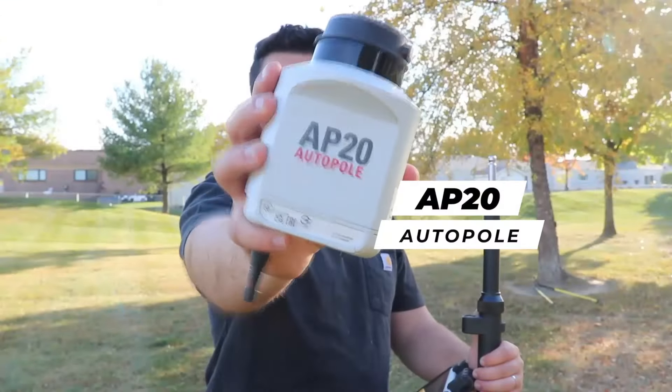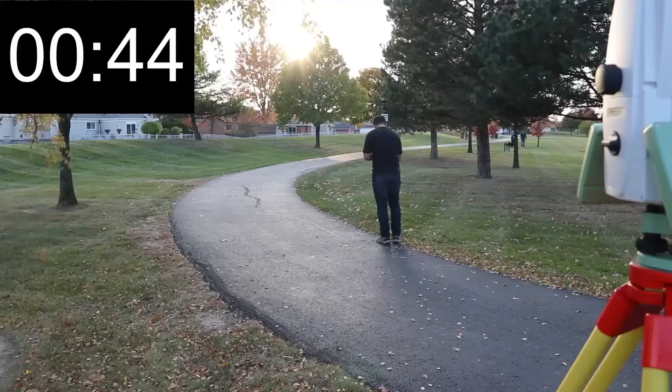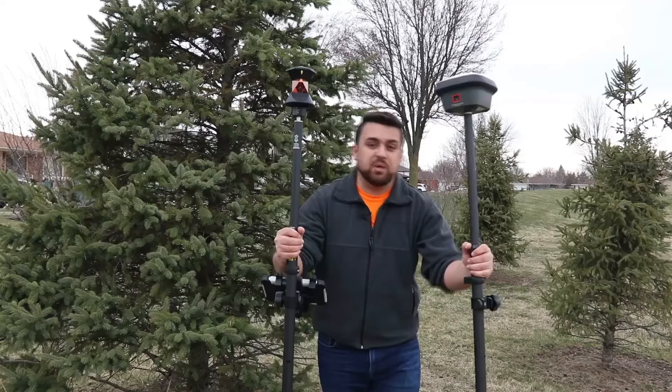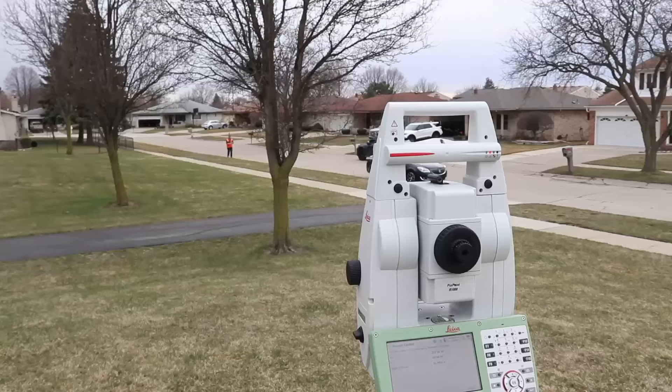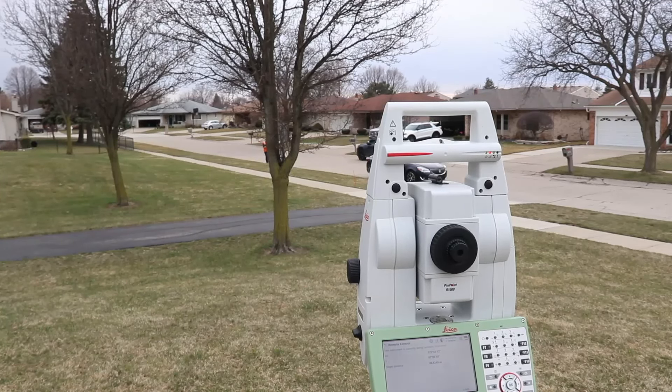Additionally, there are now IMU sensors that do tilt compensation for both GNSS receivers and total stations. If I were to attach an AP-20 auto pole to my prism, I can literally tilt the rod and move faster. The same technology is found in GNSS receivers, so you're pretty much at the same speed when it comes to surveying something like a road. But in areas where there's a ton of trees involved, the total station is going to struggle with line of sight because the trees are going to constantly block the prism from the total station.